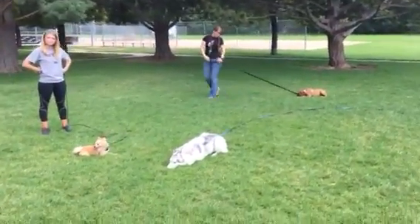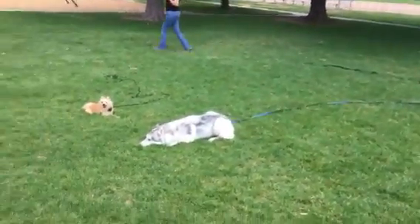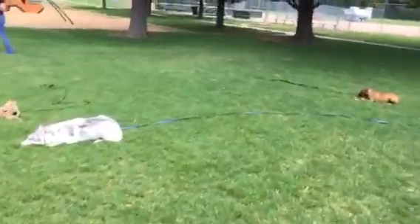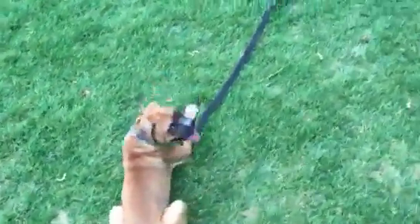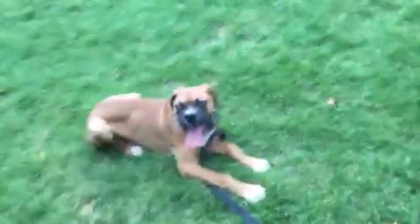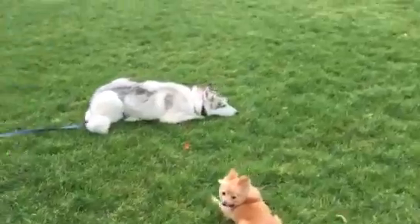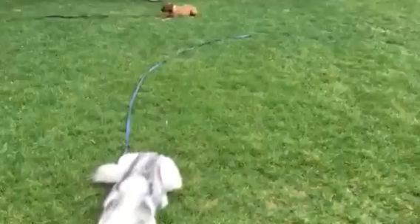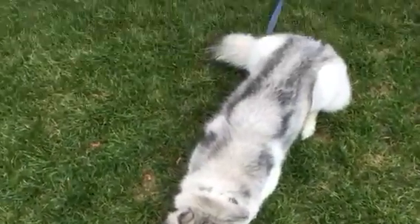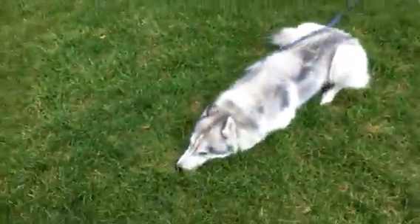All right, let's all walk away from our dogs, and then we'll come back in a second and release on one. In fact, let's walk around in a circle. Good job, good job. All right, let's release in three, two, one.